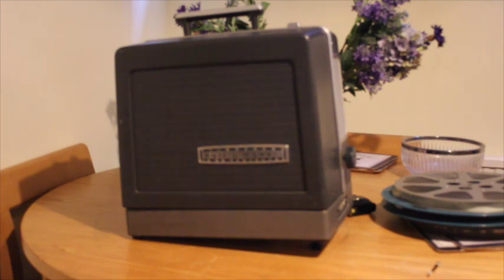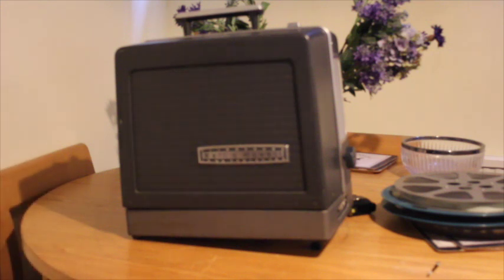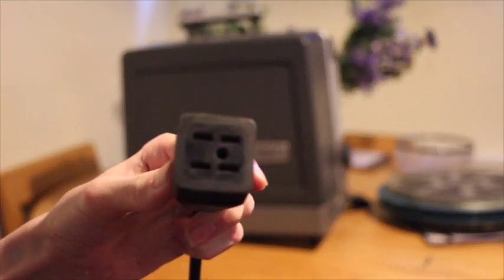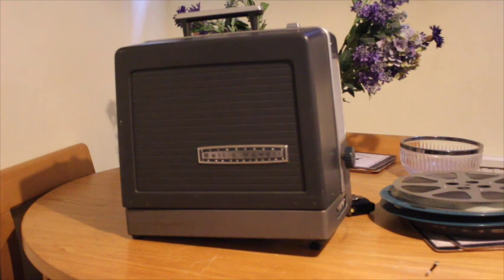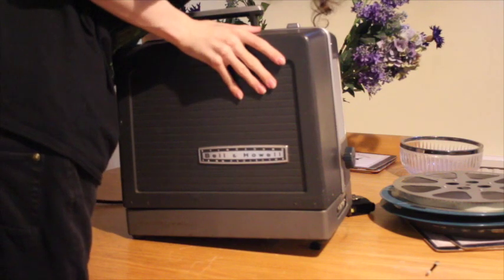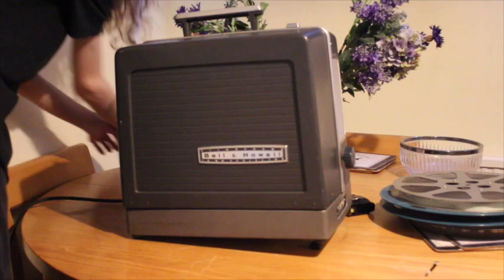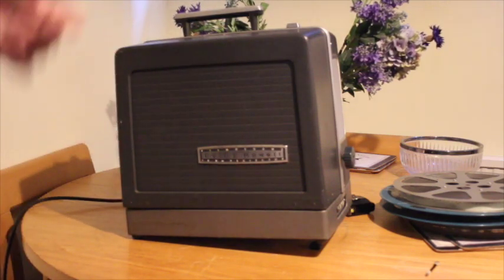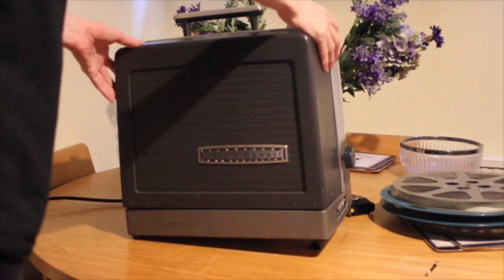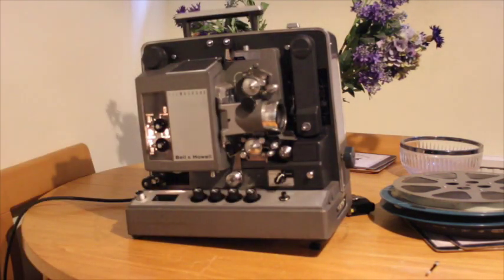The first thing you need will be a mains cable. In the case of this projector it doesn't use a standard kettle lead — it uses a non-standard connector. So the first thing I'm going to do is plug this into the back and switch the power on. We now have power. Now we're going to remove the cover — try pushing on the latch there — and it reveals our glorious projector.